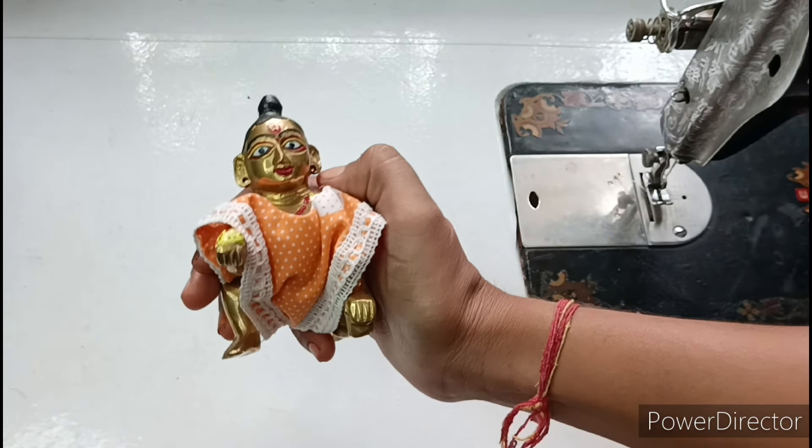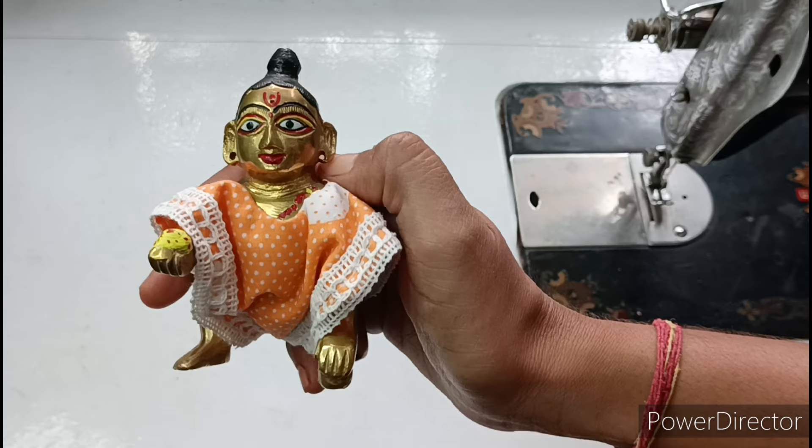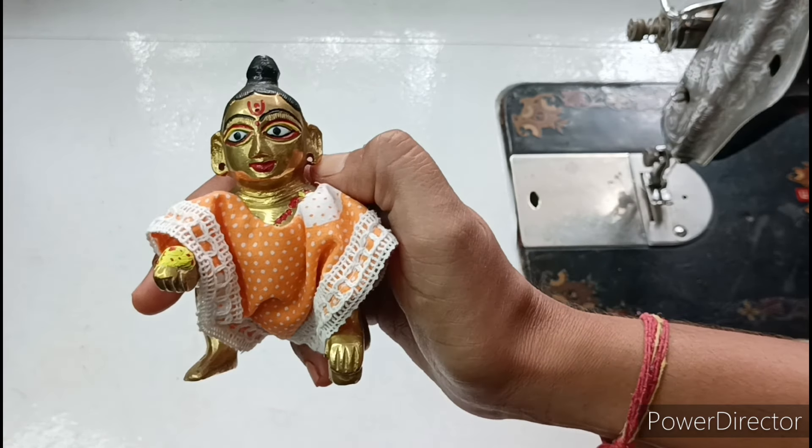Friends, now let's start making this beautiful new design summer special dress for Kanha ji. If you haven't subscribed yet, please subscribe to my channel, press the bell icon, and press notifications to get my upcoming videos.